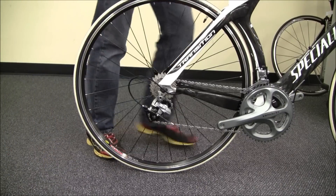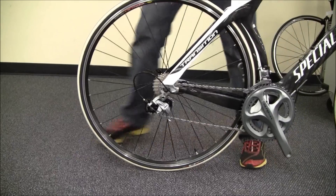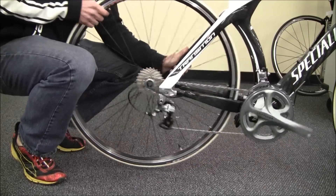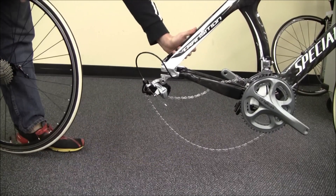First, we're going to put the bike in our smallest cog in the back all the way down. We're going to pop open the quick release, pull the wheel straight back, use our finger to pull the chain off the cassette, let that go, and pull our wheel right back out.